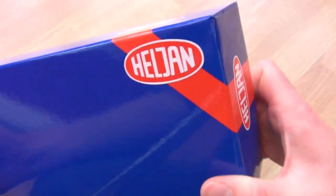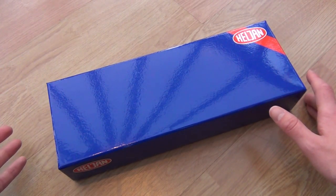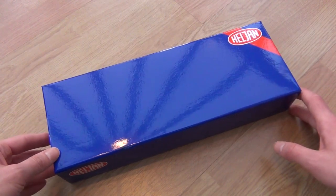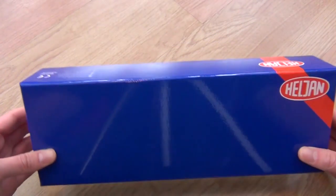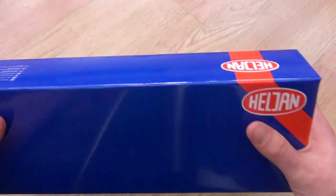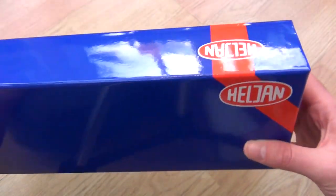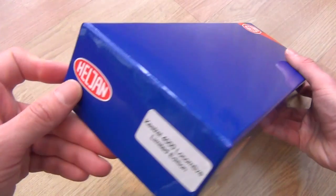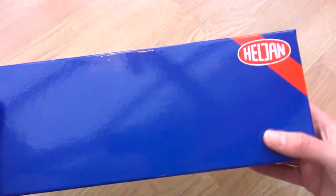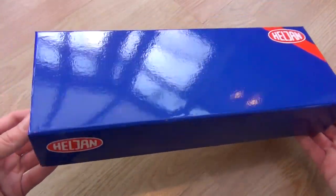This is obviously a limited edition, and it was a limited edition in real life as well — there weren't many of them about. Now this box is fantastic; Helgen's packaging is really good. They're a Dutch company and they do some fantastic work on rare and limited edition British diesels. Unfortunately you can't see the locomotive through the box — there's no window, no graphics — so I'm going to have to open it before I can continue.